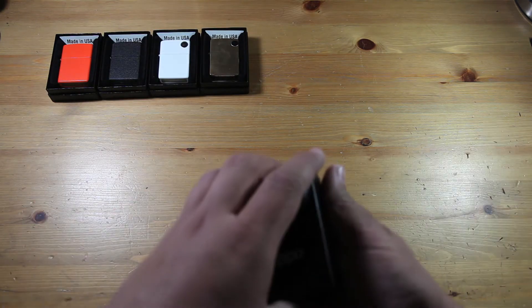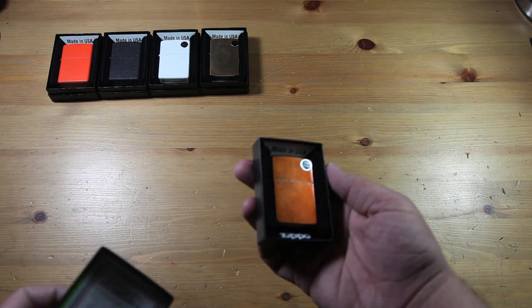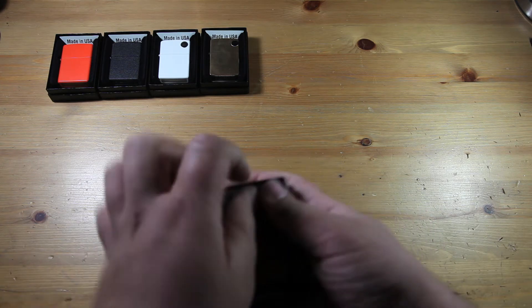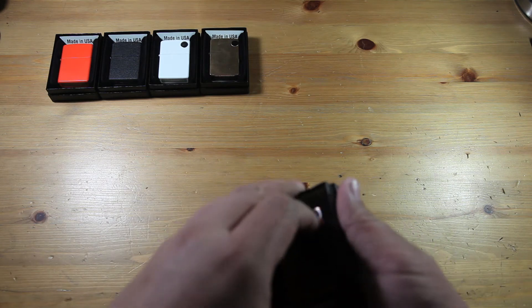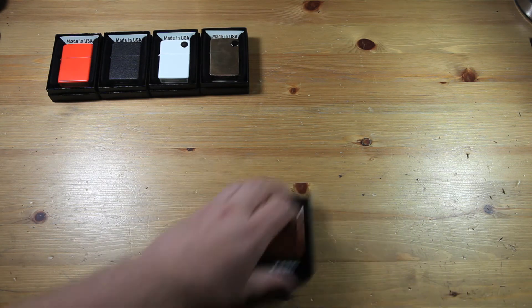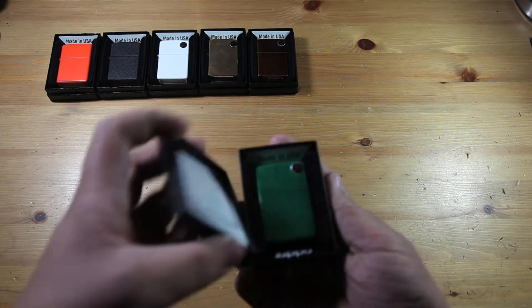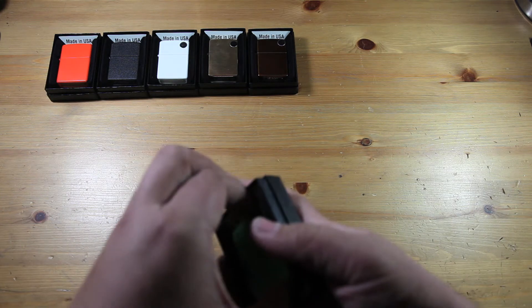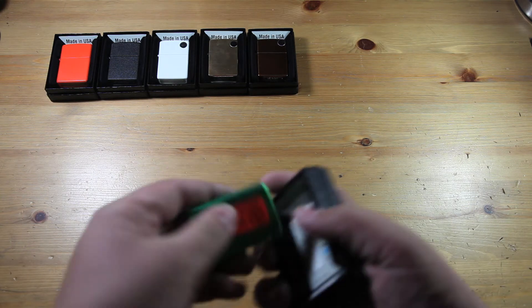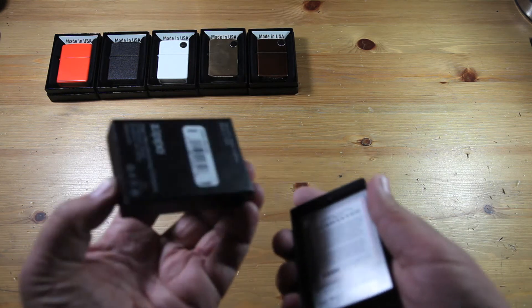Next Zippo is the Toffee Zippo — I really like this one. It also has the sticker on the back, I did not take it out, and it is in the original box. After that, the Zippo Meadow — it is brand new and still in the original box.